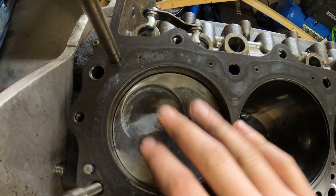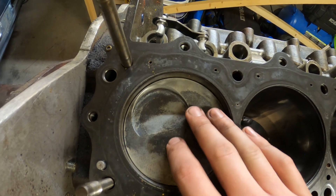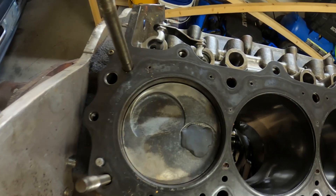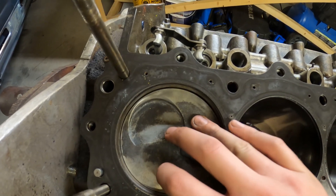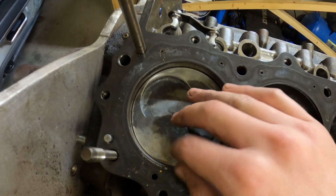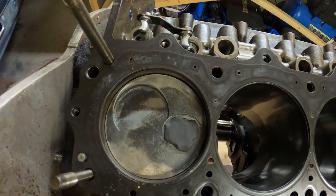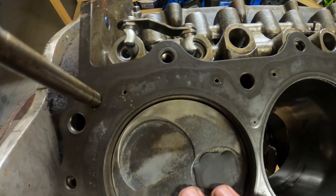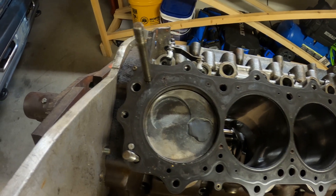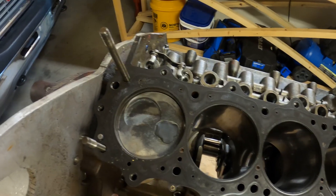Side note: you'll notice this piston rocks back and forth in the bore quite a bit because the piston-to-wall clearance is so loose. They generally run about 10 thousandths piston-to-wall clearance in a NASCAR engine, which is loose by normal standards — it's better to be a little too loose than too tight so the piston doesn't scuff on the cylinder wall if you get into an overheating problem. We're going to tighten that up just a little because there's no reason for that on the street. We're not running wide open throttle for 100 or 500 miles. Just a couple of tweaks to make this more of a street-oriented engine.